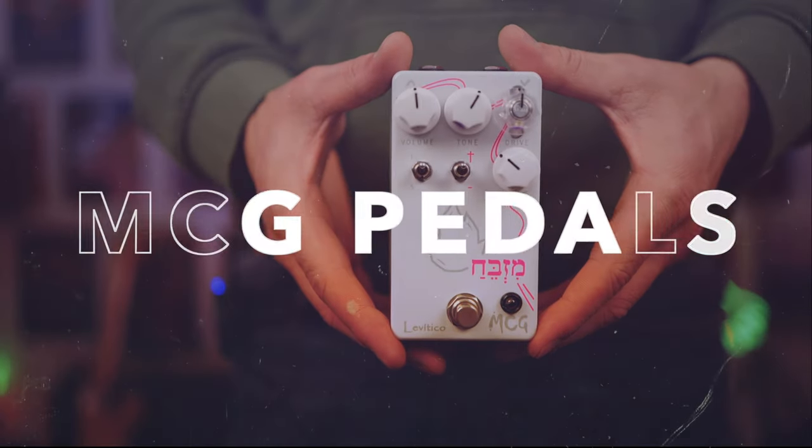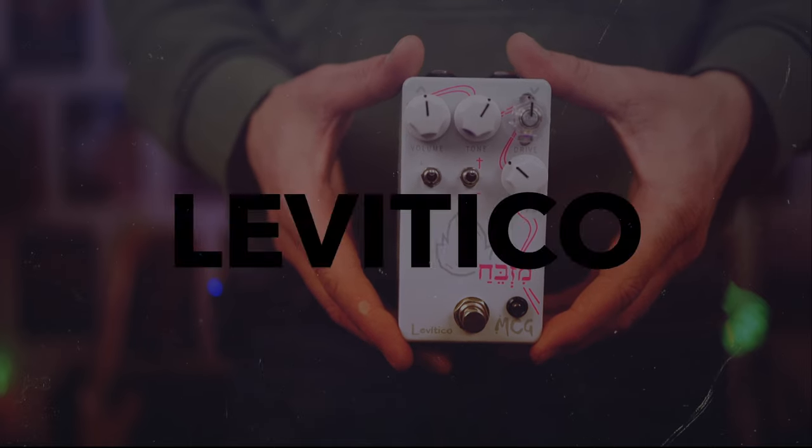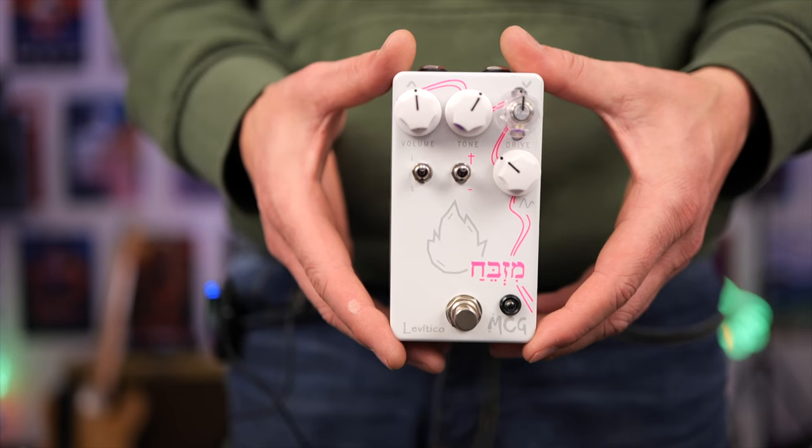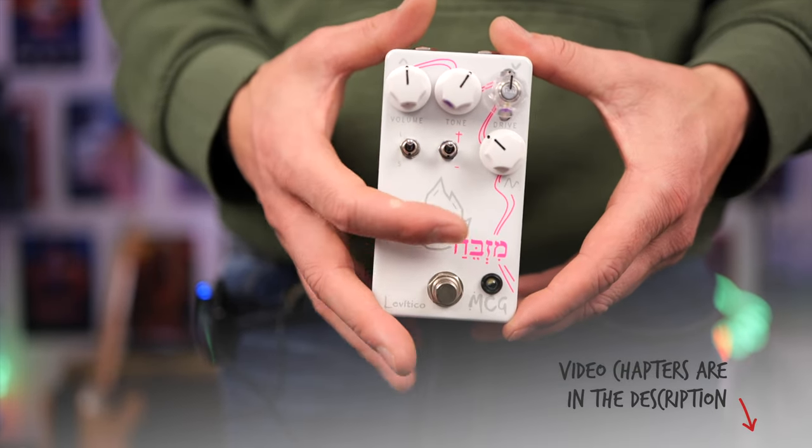In today's video we're checking out the MCG Pedals Levitico. Now this is a Tube Screamer inspired pedal and you can absolutely get those sounds out of it, but it does a whole lot more thanks to these two toggle switches and the voicing control.